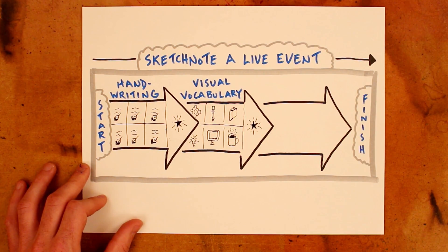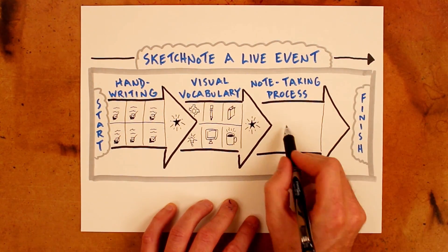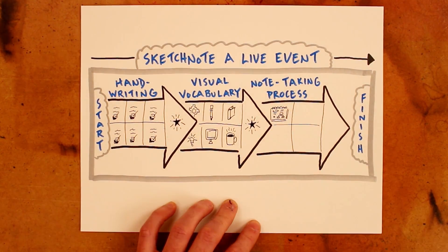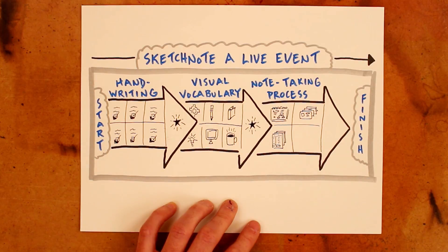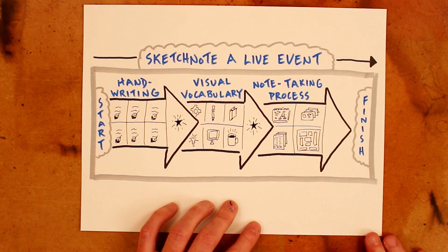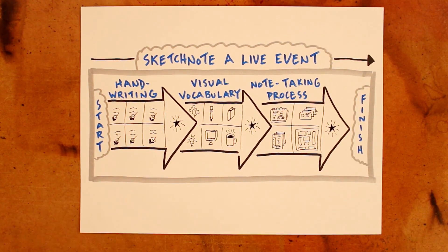Then spend that third sprint goal experimenting with different note-taking processes. This is where you can bring together your handwritten fonts and visual vocabulary, and add to it maybe the use of a few different colors, as well as a planned approach to the layout of ideas on the page. By experimenting a little bit each day and iterating on your process until you find one that works really well for you, you'll be setting yourself up for success on your final goal of sketchnoting that live event. Now, if you're here because you're working on your sketchnoting skills, then please do give that idea a try.